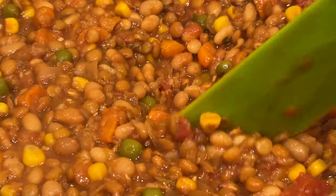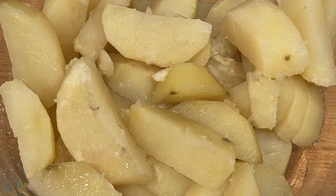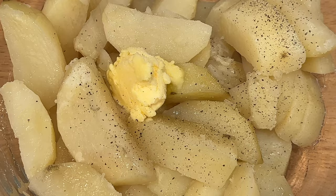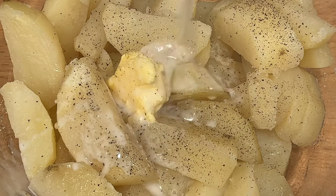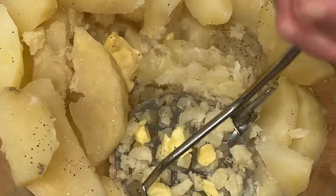Next we'll make our mashed potatoes. I usually just eyeball the ingredients when making mashed potatoes, but I will have some rough measurements in the description for you guys. We'll take boiled or steamed potatoes and add in some vegan butter, salt, pepper, and unflavored unsweetened plant milk — I'm using almond milk. Go ahead and mash this all together, adding milk and butter as needed to get a smooth but scoopable consistency.